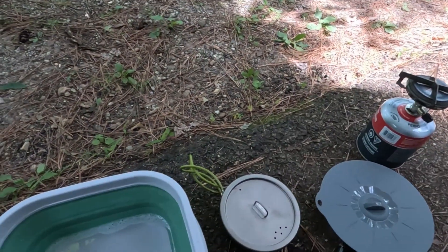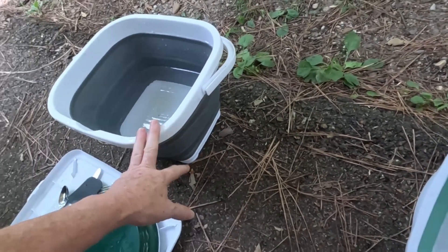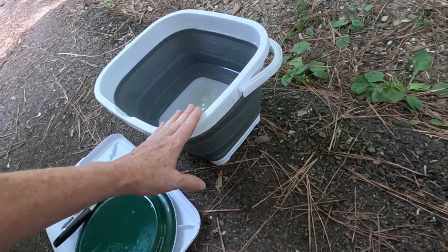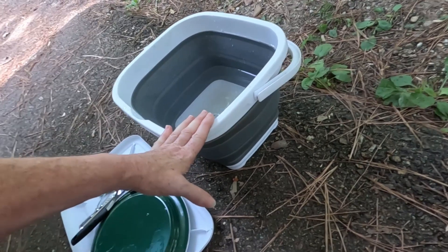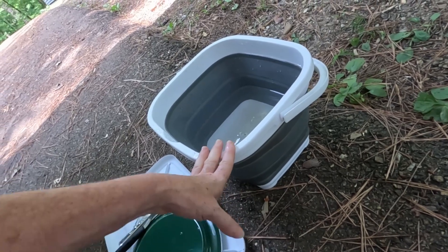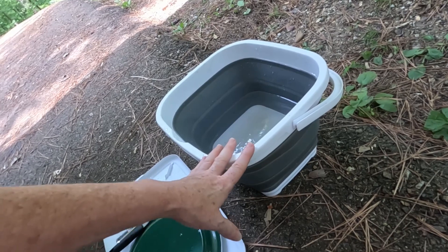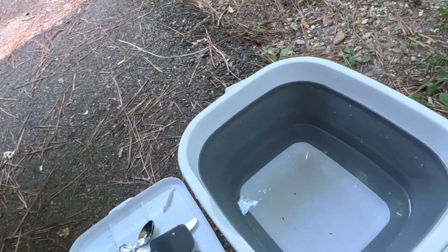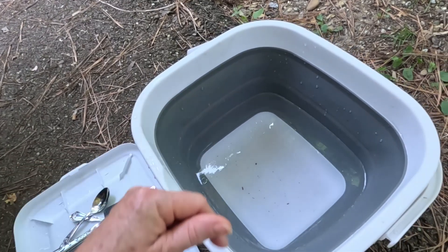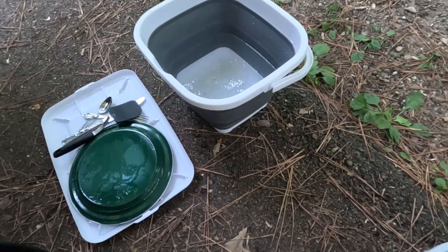This is my wash pan. I've heated a little water on my stove, added it to some cold water in here, and added some dish detergent. I've also got another collapsible bucket that I use to carry water from the spigot near the bathroom — this site does have a bathroom but it's toilets only. I'll catch water there and use it as needed.